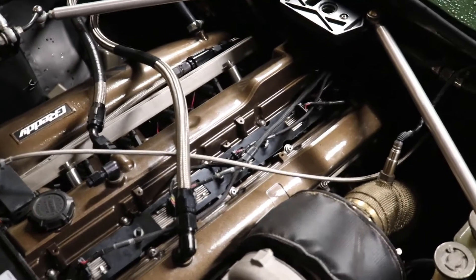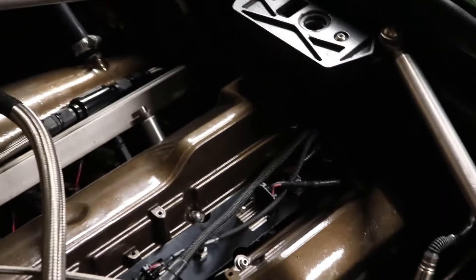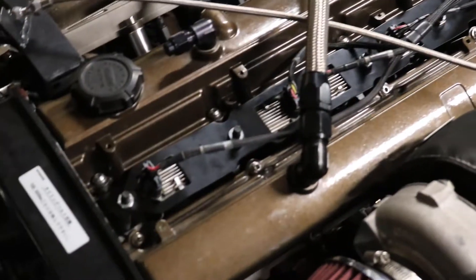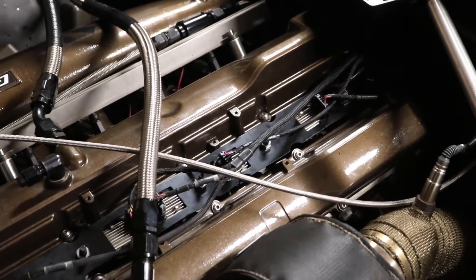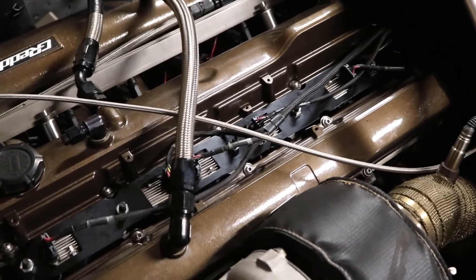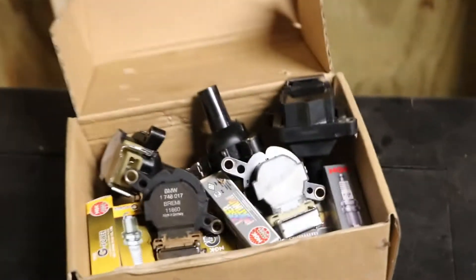I'm going to do a first startup attempt — everything's plugged in. After extending the coil pack harness, all the coils are now coil-on-plug with the boot from the Mark IV Supra. I'm currently using the ignition coil connecting springs from some old cut-up BMW 3 Series coil packs.